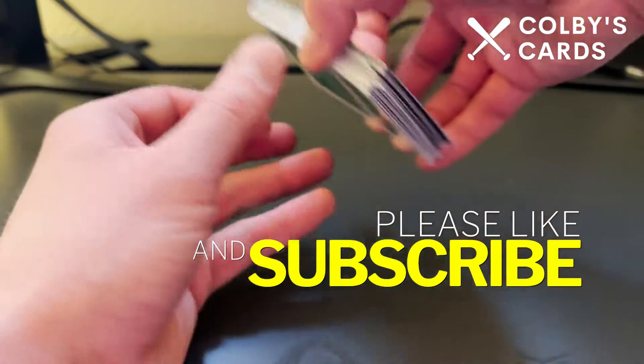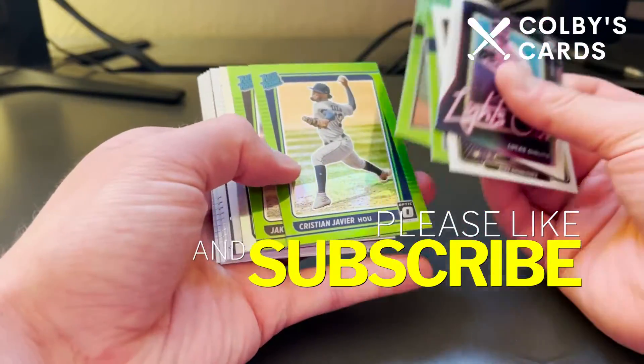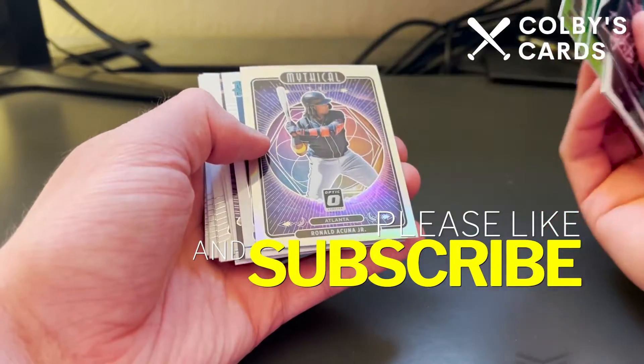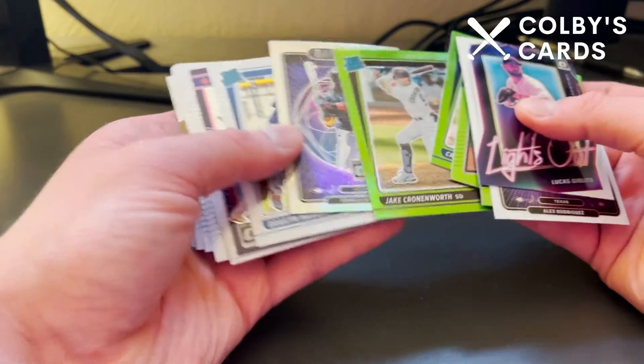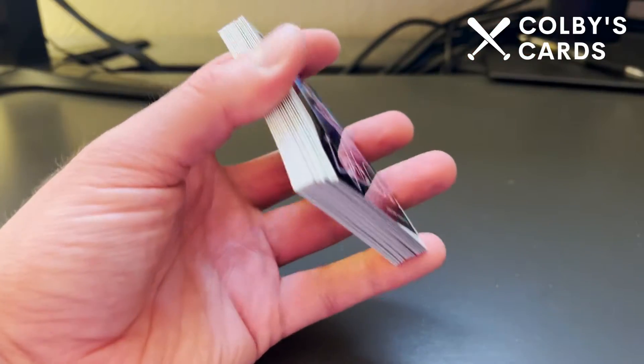That's it for this pack. I would say my favorites are Jake Cronenworth and the Acuña Jr. prism Mythical insert — those are probably my two favorites. Let me know what your favorites are down in the comments below, and I will see you in the next video. Thanks for watching!